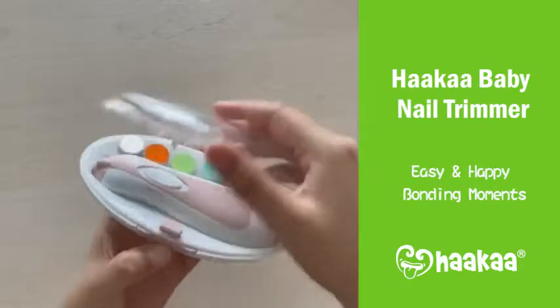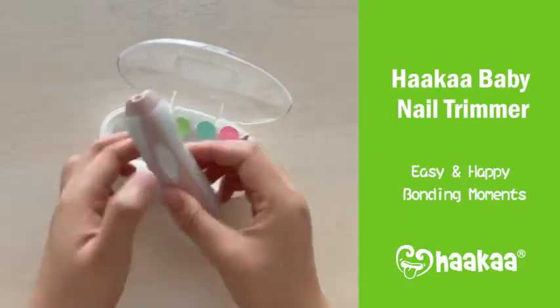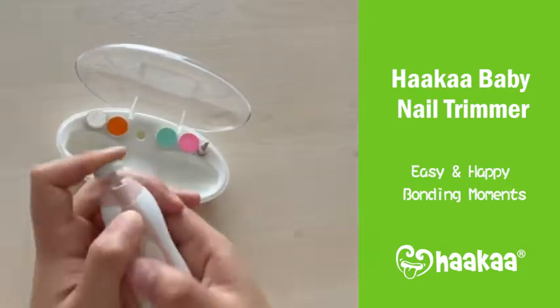Trimming baby's nails with scissors or clippers can be a really scary task, but with Haka's electric nail trimmer it's so much easier and safer.